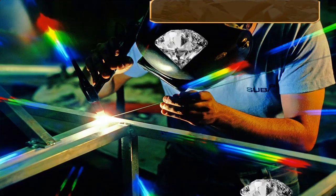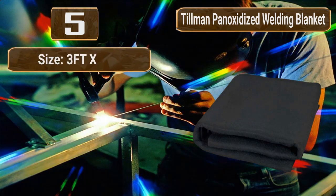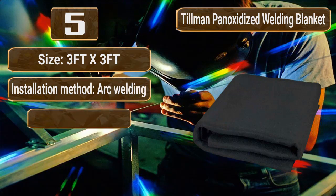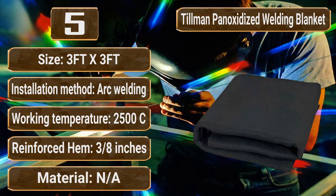Number 5: 3x3 Tillman Pan-Oxidized Felt Back Welding Blanket. Size: 3 feet by 3 feet. Installation method: arc welding. Working temperature: 2,500°C. Reinforced hem, 3/8 inch. Material: N/A.